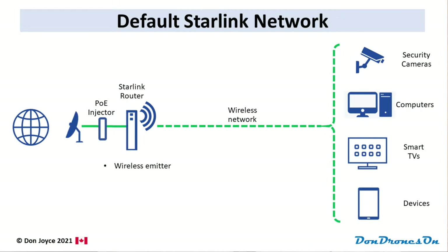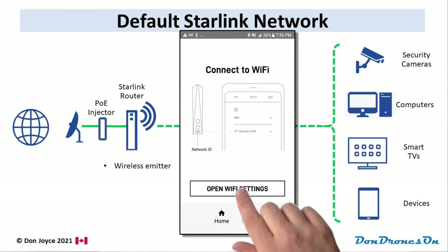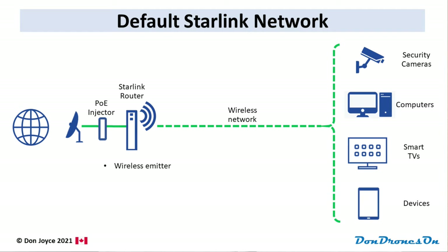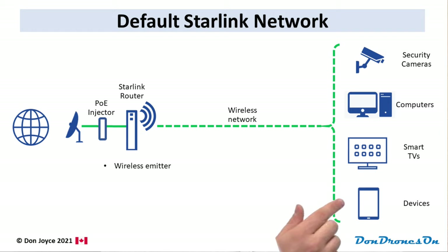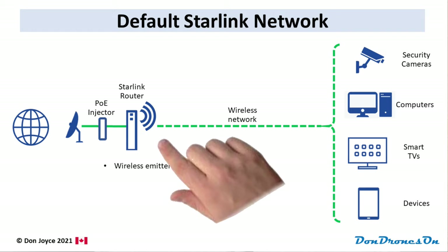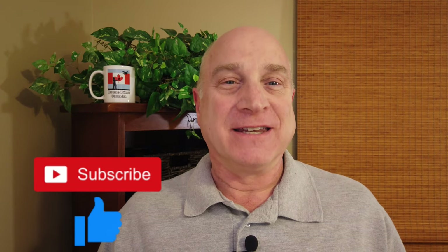The default situation for Starlink is a simple wireless network like this. You use the Starlink app on your phone to name your network and define password access. This is extremely easy to set up and you simply attach your computers, TVs, and whatever devices you have to that wireless network. If this is all you need, you'll be done in a few minutes. Please take the time to subscribe and give me a like down below.